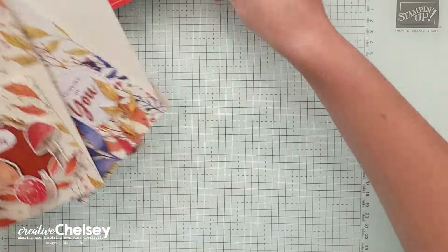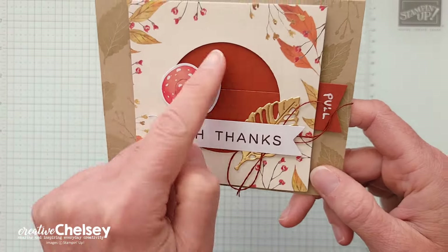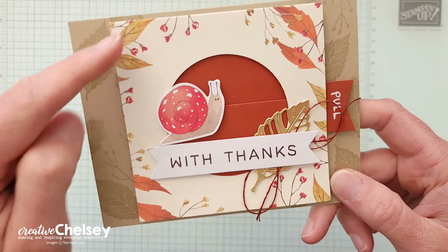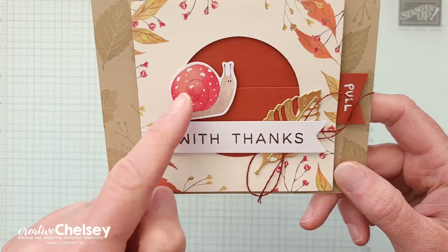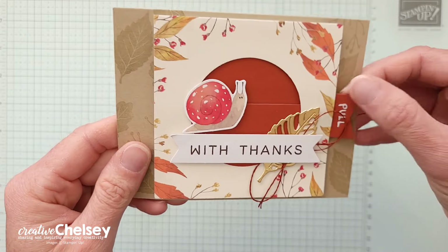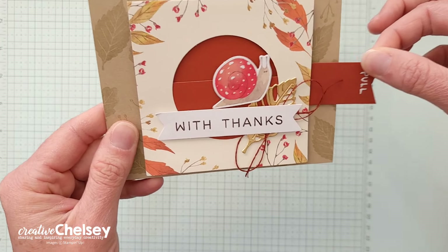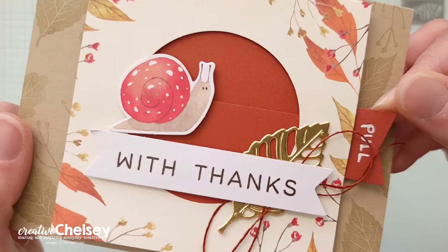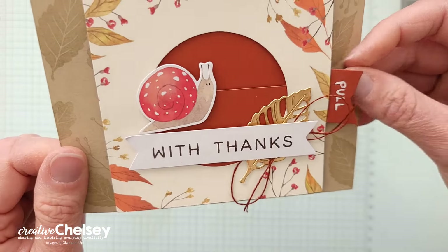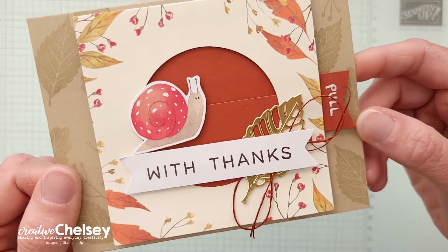Today I have a really fun card to share with you. It is a slider card using this circle card base. That card base has that circle cut out, and then that cute little snail is going to slide right across our card. It's a hidden slider card, because you don't actually see the sliding mechanism. That's just really fun and I'm excited to share this with you.